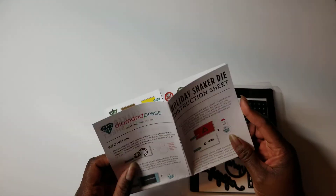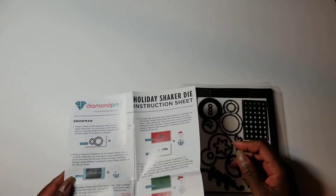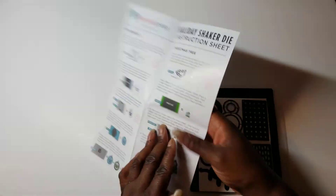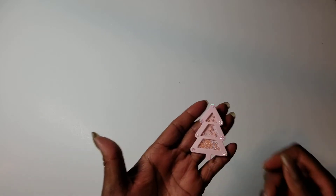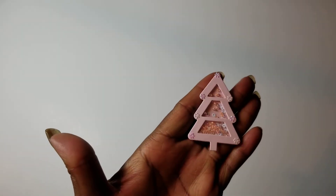It also came with acetate, a metal cutting plate, and foam that you can use to cut pieces out. It's an older holiday shaker die kit, and it has instructions on how to put everything together. So what I've done is made some embellishments — I'll start with the shaker ones. This is the first one.